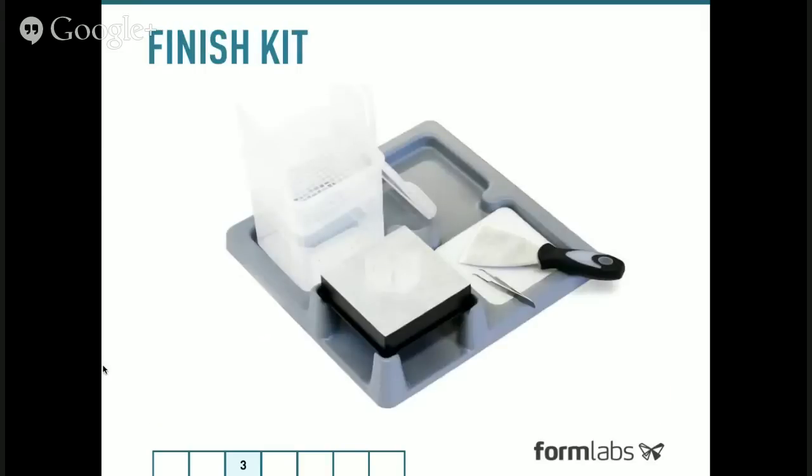The Form 1 also includes a finish kit — a set of tools that help you clean and polish your part, making it simpler to take parts off the printer and rinse excess resin from them.